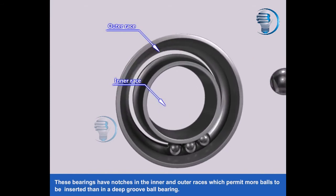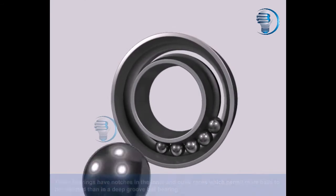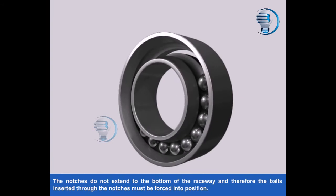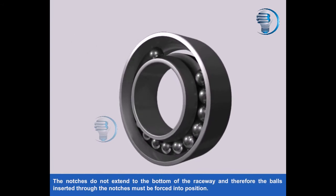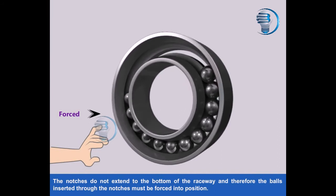Outer Race, Inner Race. The notches do not extend to the bottom of the raceway and therefore the balls inserted through the notches must be forced into position.